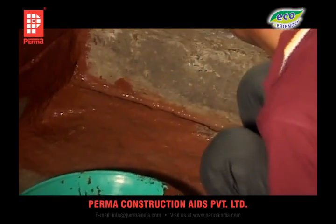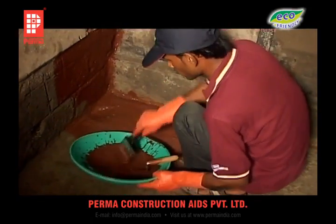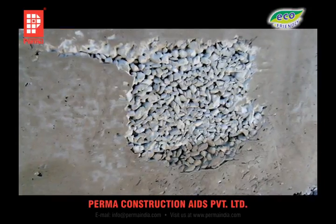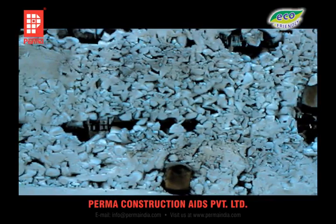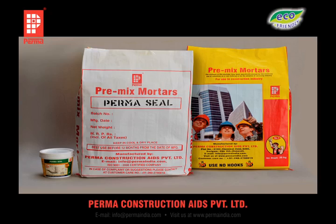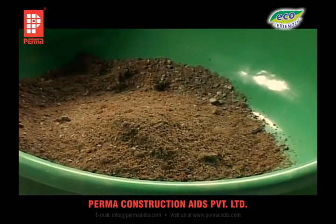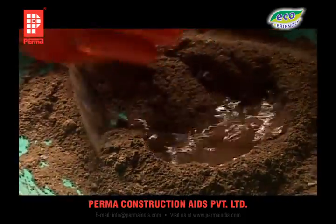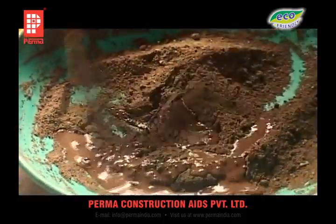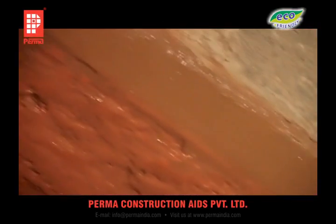If a protective plaster is desired over the surface, apply the plaster immediately after the PERMA-SEAL slurry application. If there is any honeycombed concrete to be repaired or cracks to be rectified before application, this is done with PERMA-SEAL modified mortar — prepared by mixing cement, PERMA-SEAL and sand in the proportion of 1:1:4 with water for the right consistency. This mortar is applied on wet PERMA-SEAL slurry as a bonding agent.